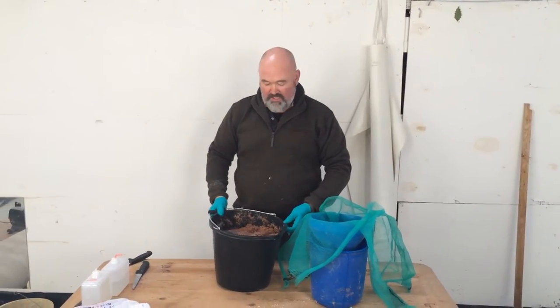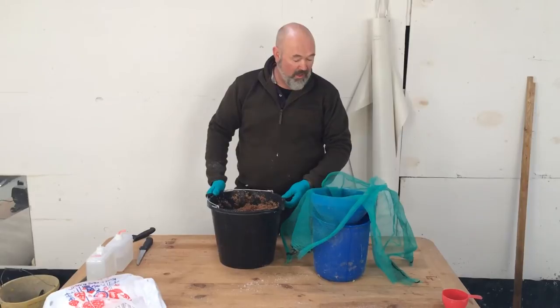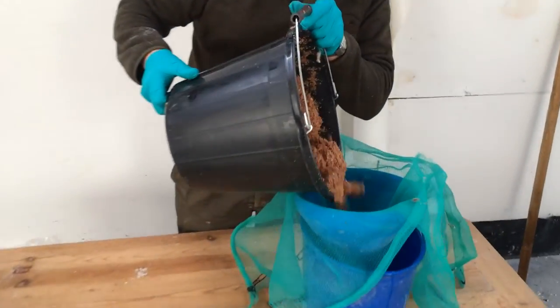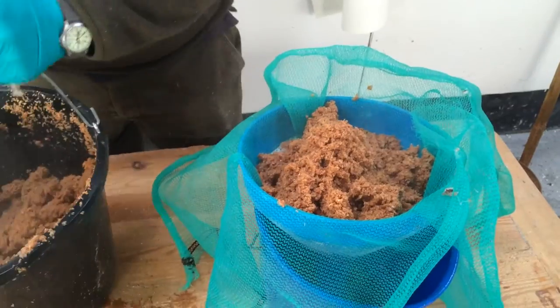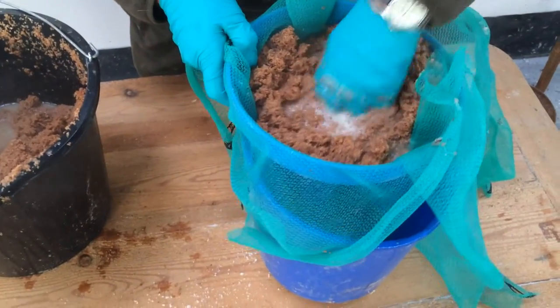This is the bran that we had soaking for an hour. Now what we need to do is get the water from the bran so that we can put it into the tanning solution. We've got an improvised funnel with a mesh, and I'm just straining to get all of the water out.